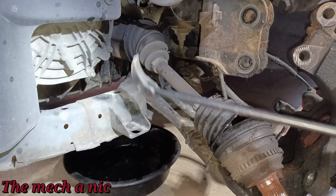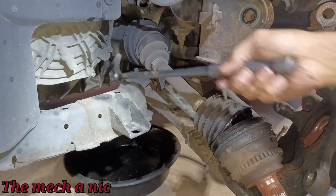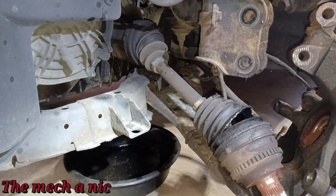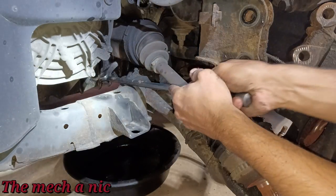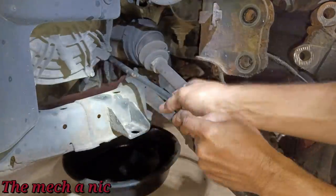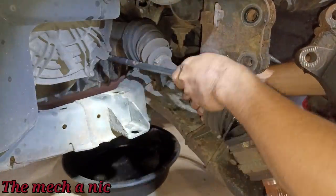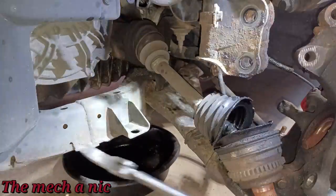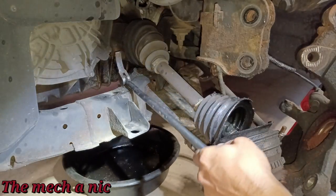To start, whenever I'm doing CV shafts, I like to use this indexing pry bar — it's my go-to. If this doesn't work, you bump up in severity and the type of tools needed. But this is where I like to start. Let me find a good angle to get in here — not a lot of good spots to pry from.